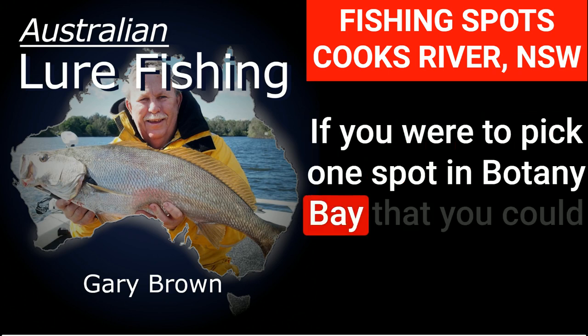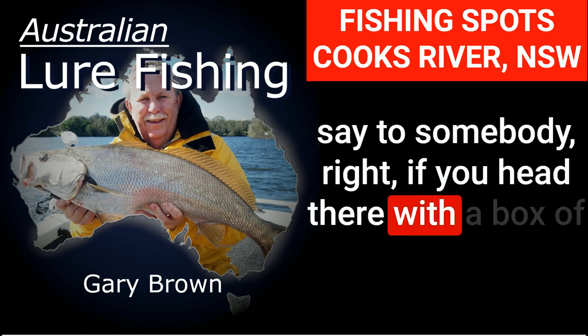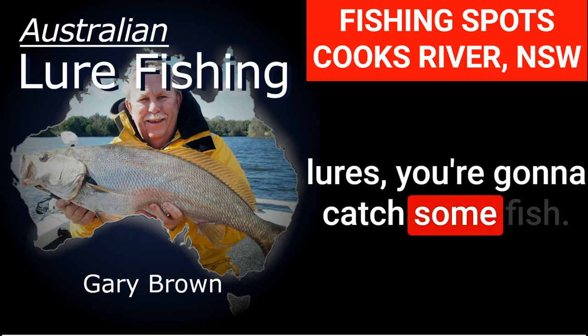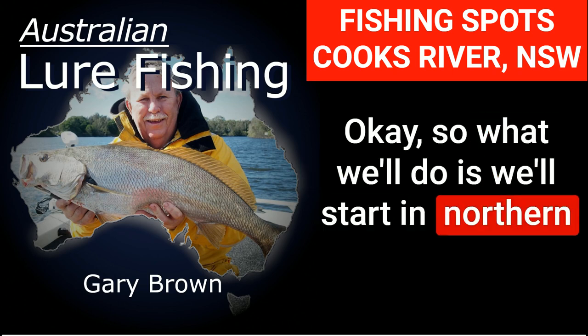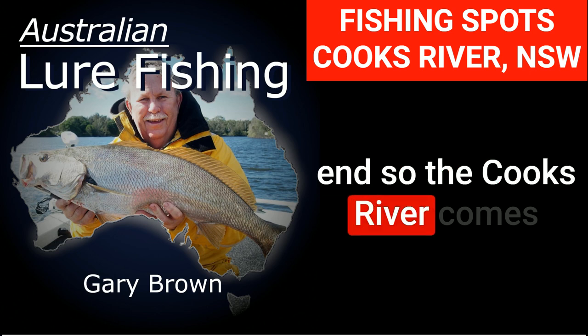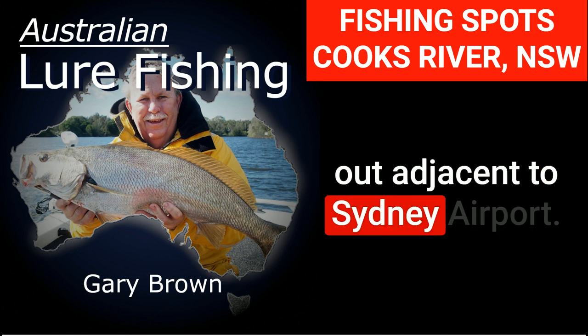If you were to pick one spot in Botany Bay that you could say to somebody, if you head there with a box of lures you're going to catch some fish, where would that spot be? We'll start at the northern end. The Cooks River comes out adjacent to Sydney Airport.